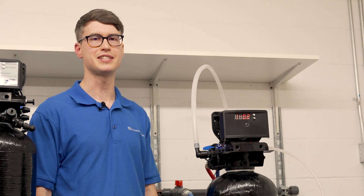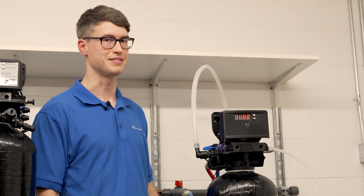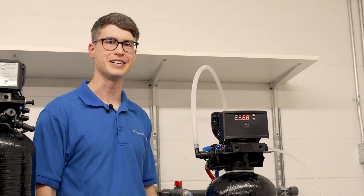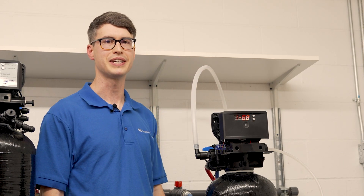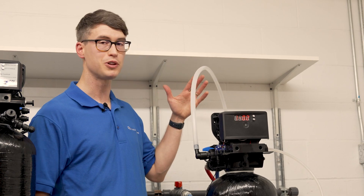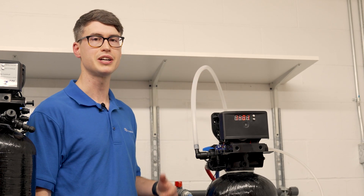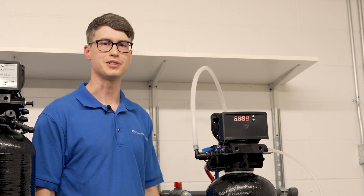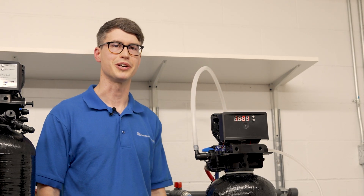If this is an existing system that's been working in the past and now is not, you also want to check and make sure that the line isn't kinked or restricted in any way. In some cases you may have flow coming out the drain, but if there's a kink or a clog anywhere in the line or at the end of the line, that could also cause a flow restriction that would prevent the softener from drawing brine.